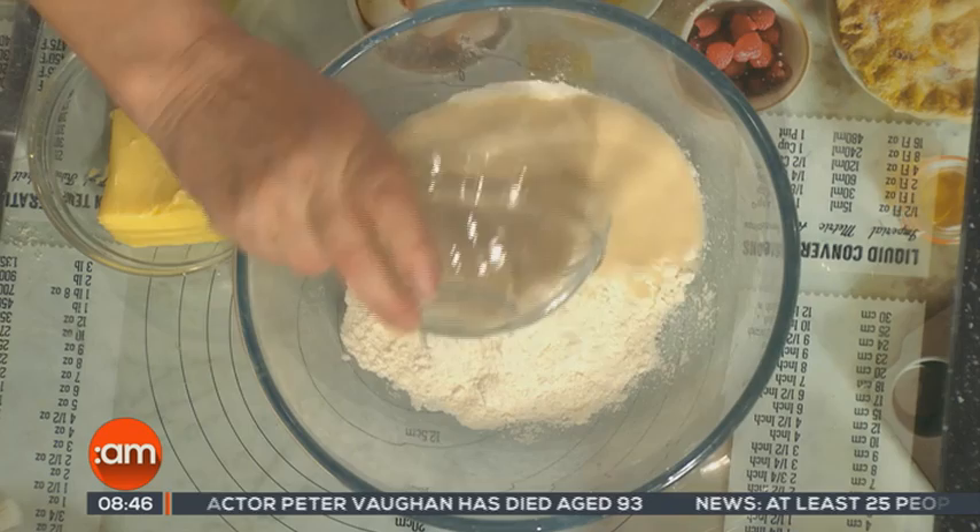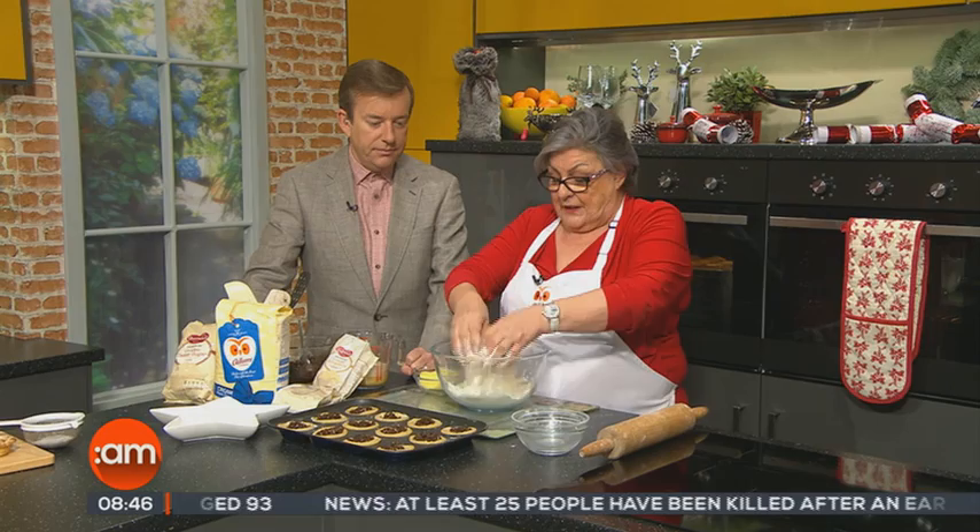Absolutely. Normally some people would use a short crust pastry, which is half the fat or butter or marge to flour, but I'm doing a very rich pastry today. So into the mixing bowl I've put 225 grams — that's 8 ounces — of cream plain flour. Here I'm adding 125 grams, that's 4 ounces, of golden caster sugar.